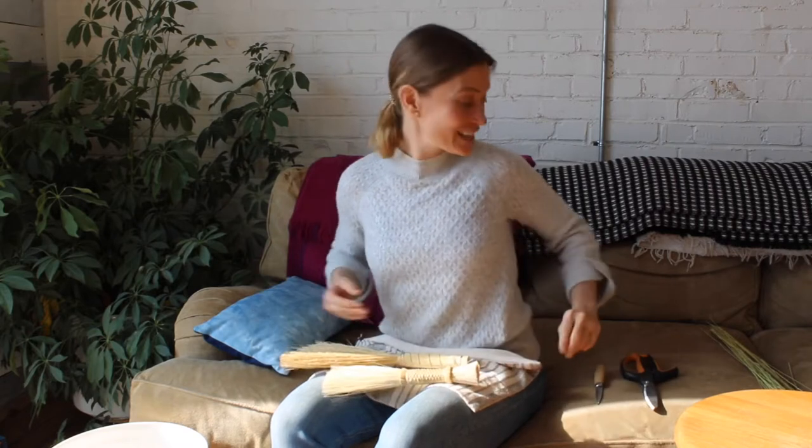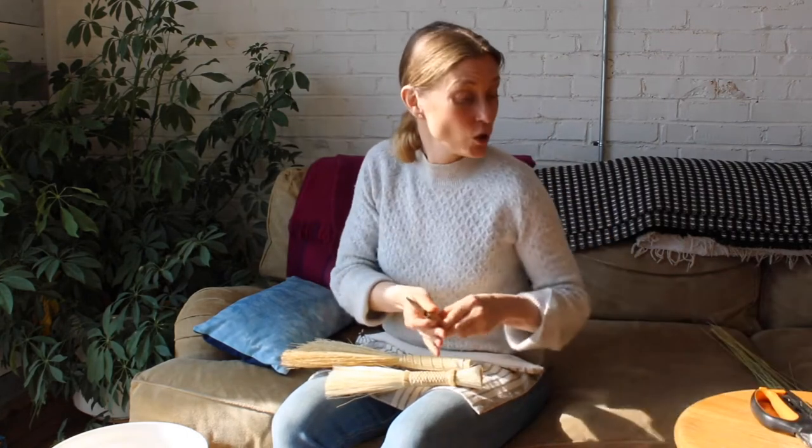Most of y'all who are here today already got a kit and got some reeds in it. You're going to need your scissors and a knife. Just a heads up, you're going to need to throw the reeds I sent you into water three hours ahead of time.